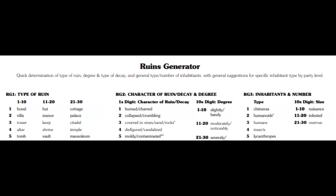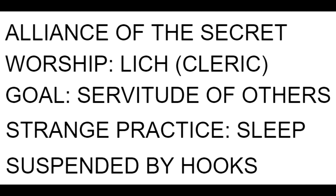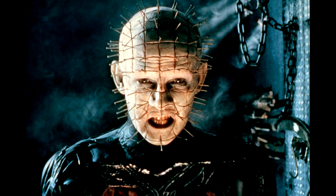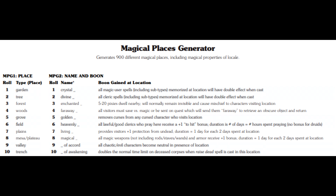There are also generators for ruins, temples, and even cults and pilgrims. I had fun with the cult generator and rolled up: Alliance of the Secret Lich, gain servitude of others, and sleep suspended by hooks. Pretty weird — I think I'm going to go with a Hellraiser vibe for it. There's also a Magic Places generator, which I was surprised to see. I haven't really got a lot of cool magical locations in my campaign as it's pretty low fantasy, but it did make me think about adding some — like folklore-type stuff, for example the Fountain of Youth, where players can receive boons of various kinds.